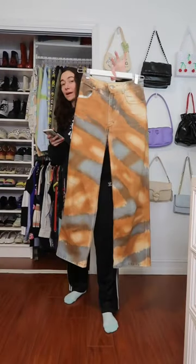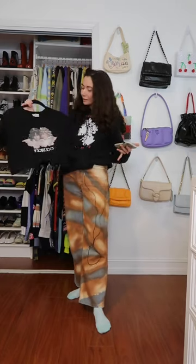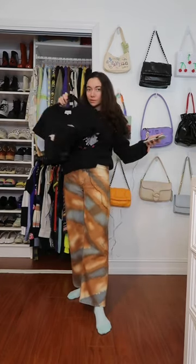Today we are going to be styling my Eckhaus Lada Dune Dye Jeans. We're going with the Fido Ruchi Crop. I like that it has a little hue of orange — it ties in with the jeans.